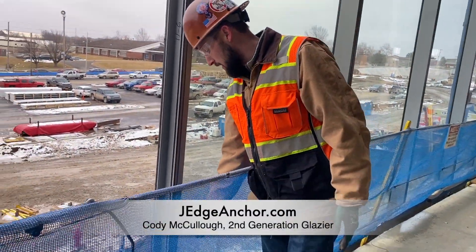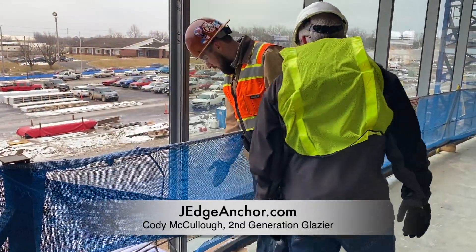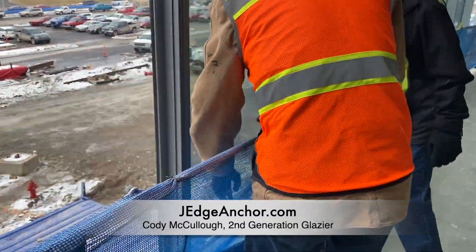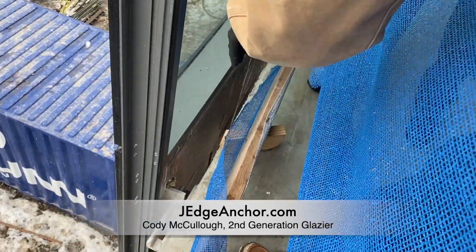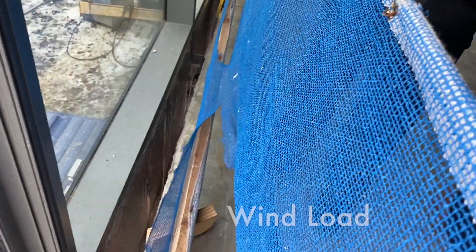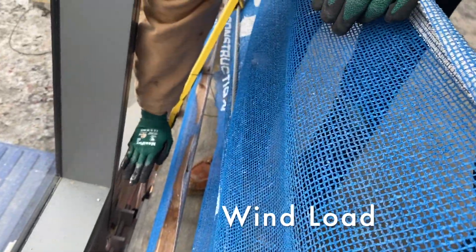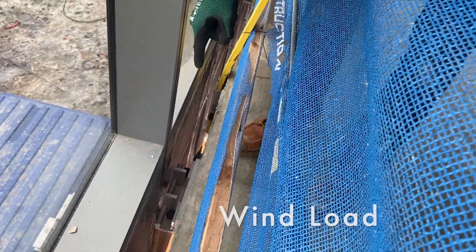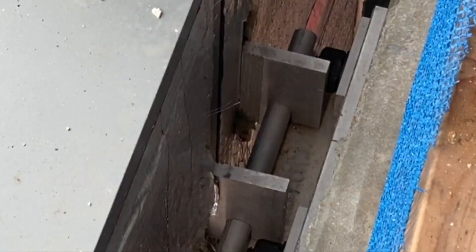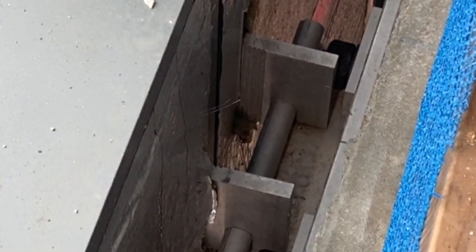This is our wind load connection right here. That piece can basically just float up and down with the curtain wall — you can see it better, there's a double right there that allows it to float up and down. We have an additional piece, a flat plate that goes over the top of those two plates, and then has a bolt that drills down into that aluminum clip to sandwich it all together, allowing it to ride up and down on the mullion.